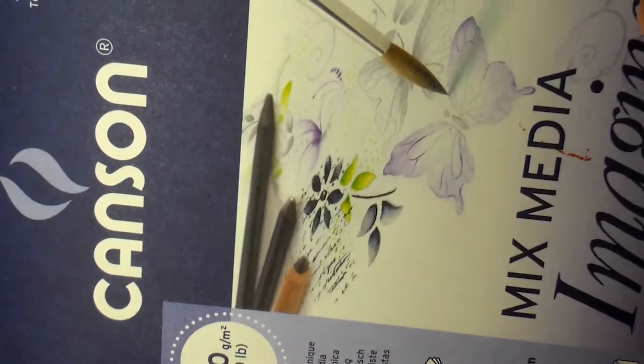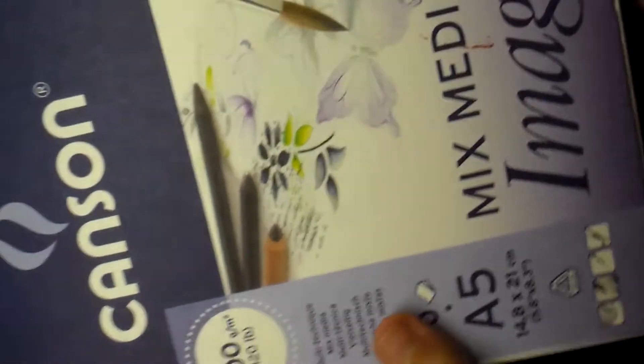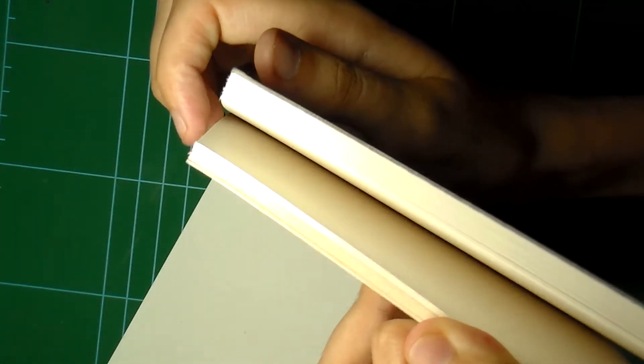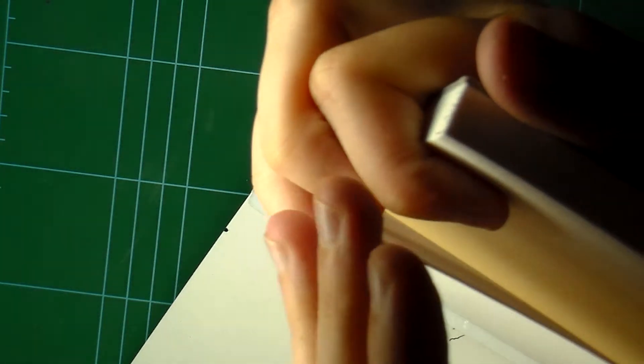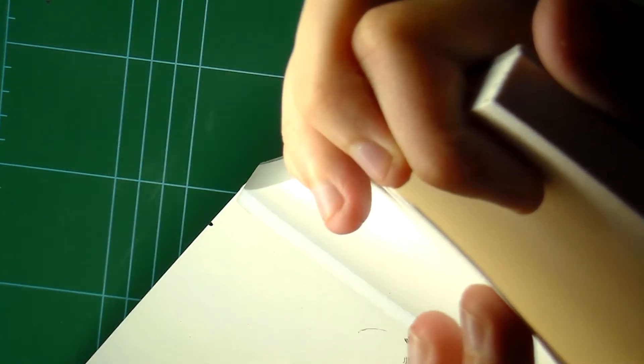So I use this Canson paper A5, pretty much thick and it's for mixed media so it can take gouache, watercolor, ink, even copics and markers of course — pretty much anything. The texture is really nice and the paper itself is thick so it can take a lot of damage unless you're going to make a hole inside of that, right?